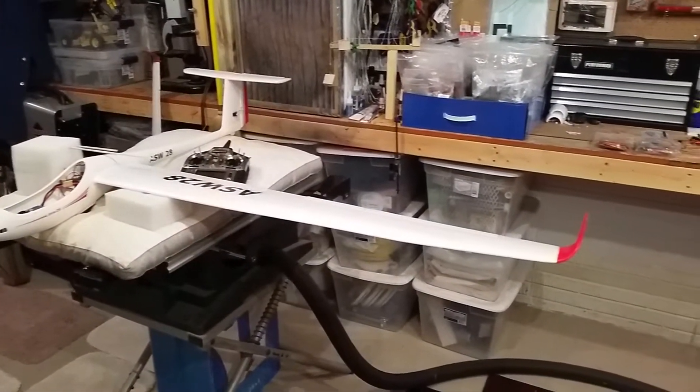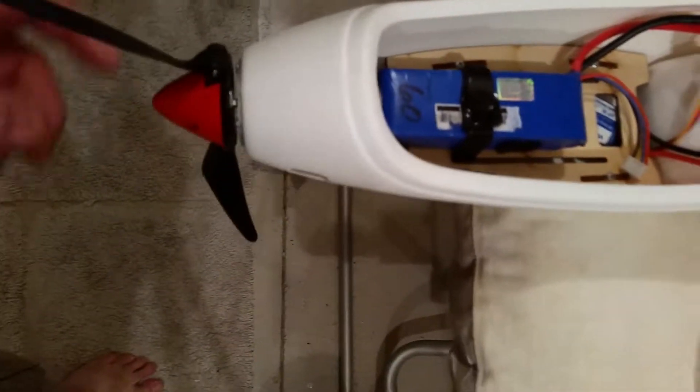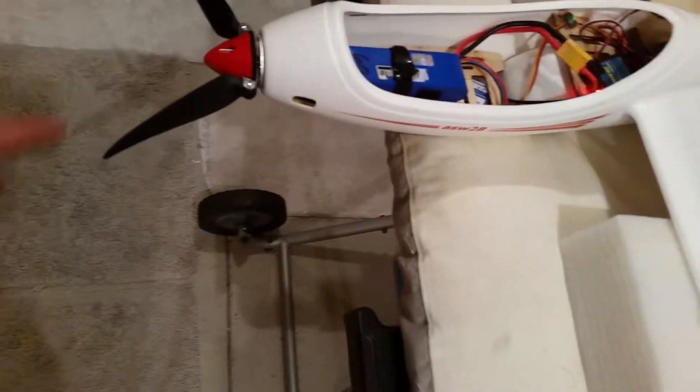Hey YouTube, we're here with the ASW 28 Hobby King of Lentex RC. It's plugged in. I have my prop on in a dangerous fashion. I want to show you a problem with this plane — you already know it from watching my videos: the prop spins free, which is not good.